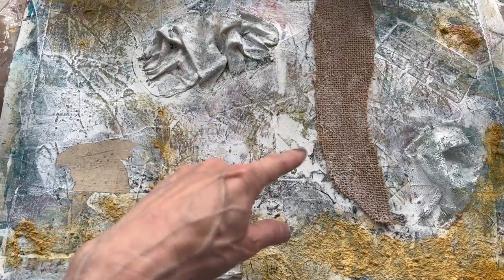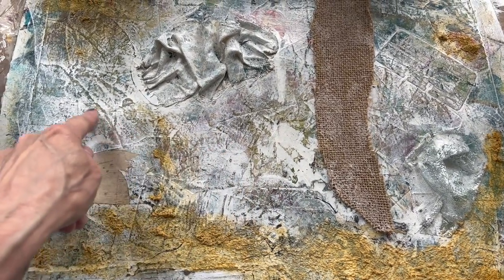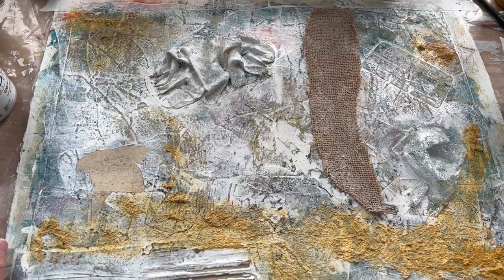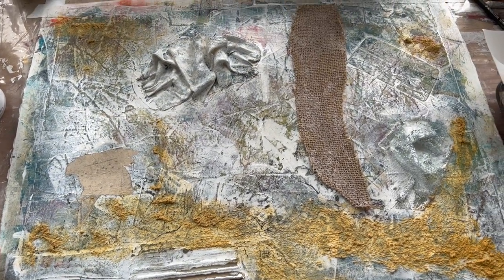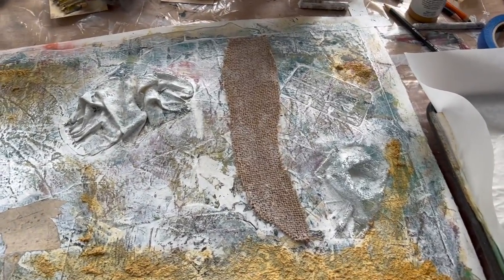There's a lot of collage going on in here, which is giving this kind of crinkled effect, which I actually kind of like. I'm not going to do anything — I'm going to sit with the ugly right now and see where I'm at in a day or so. I'm going to let all this dry overnight and start working on something else.